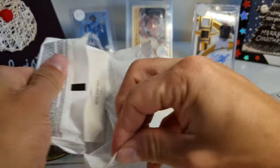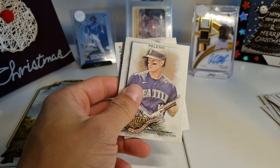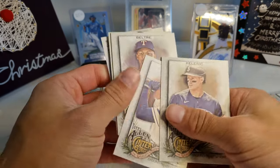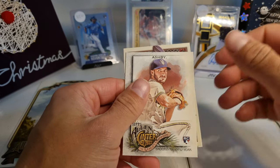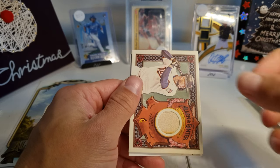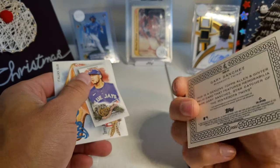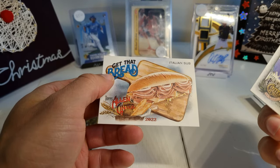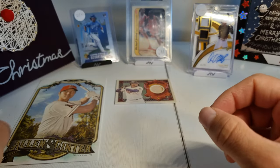From what I heard you have like a 1% chance of getting anything significant — very unwise, but I got excited because sometimes I see people pull something out of there. Here's Ashby — and oh, this is a relic card! It's a Gary Sanchez. From what I heard this happens a lot — you get a relic like this, nobody special, not numbered or anything like that.